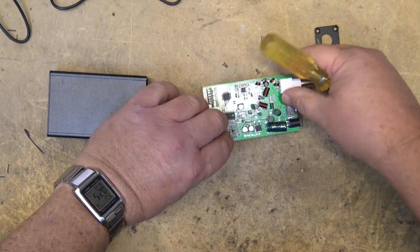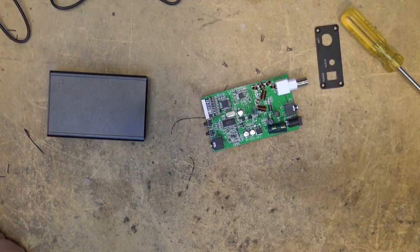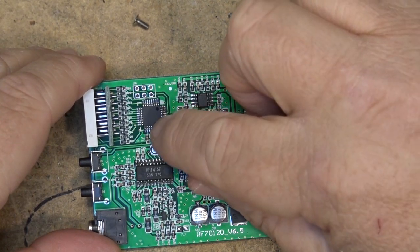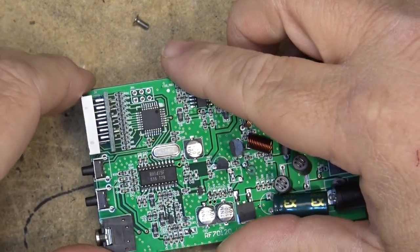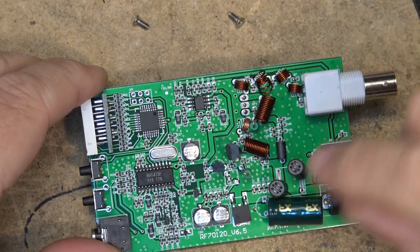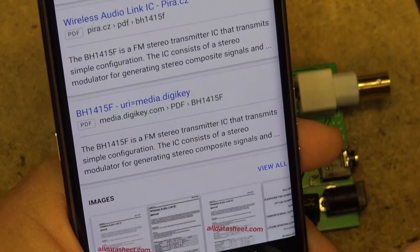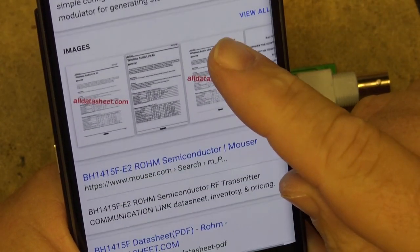Okay, so that's the boards — that's all there is to it. Let's take a close look at what some of the ICs are in here. There's not a heck of a lot to it. This one here I'm going to say is probably our phase-lock loop to generate the frequency, because it is connected to the display. And this IC over here is going to be our FM modulator and oscillator — BH1415F. Let's look that IC up and see exactly what it is. And of course that's exactly what it is — this is an FM stereo transmitter IC.